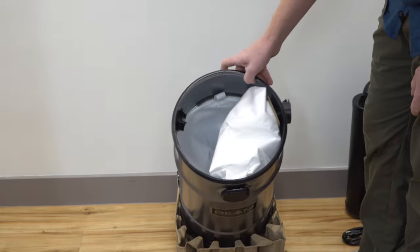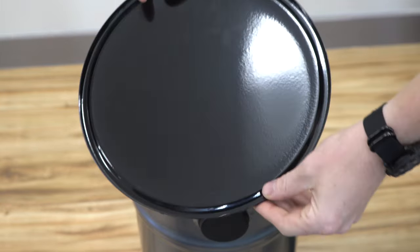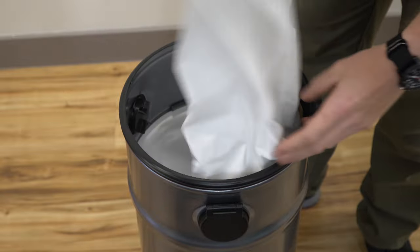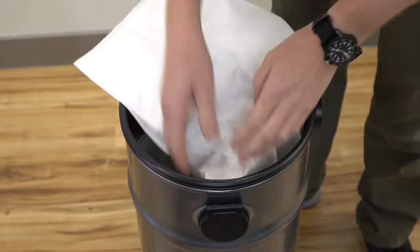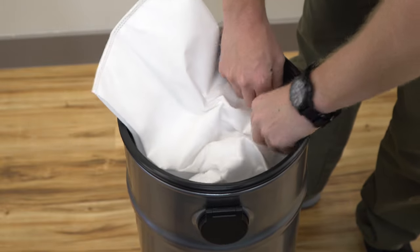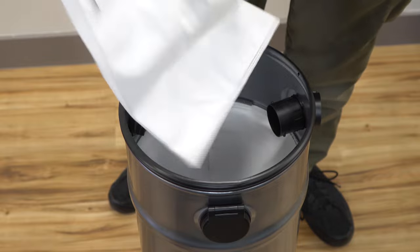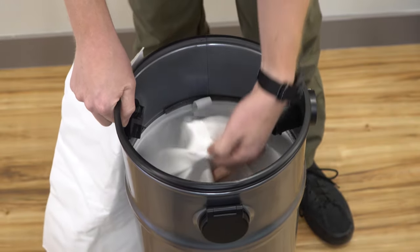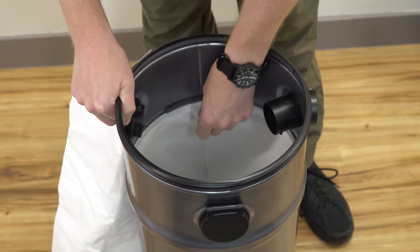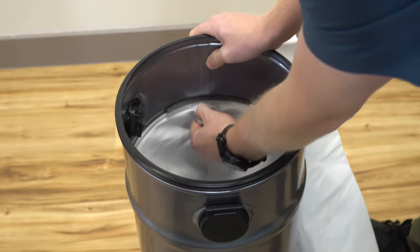Now let's get to the bag change and why you'd want this. There are no latches on the lid — when you want to get to the bag, you just pull the lid off, and in here we have a decent size HEPA bag. Not nearly as big as some of the others, and mine came installed. It looks like it's upside down — and yes, my bag came installed upside down from the factory.